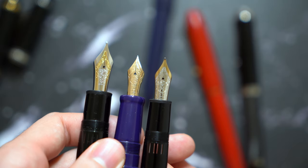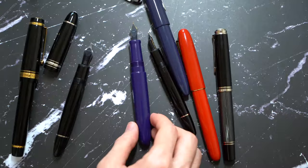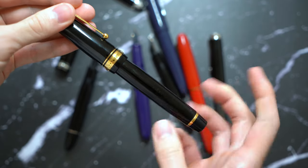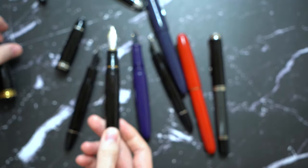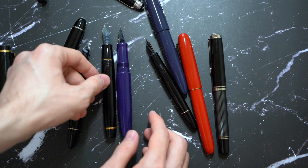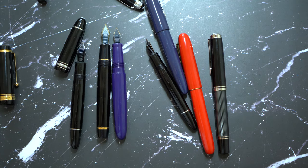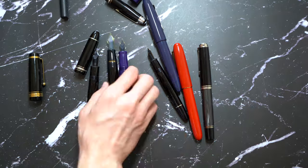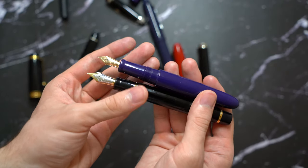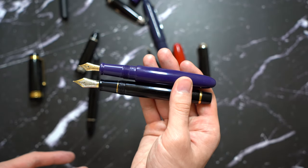I wish it were two-tone, which would make it a lot better. To get an idea of how long this pen is, this is the Pilot Custom Urushi — a very oversized pen — and the body is slightly longer than the Custom Urushi. It has the same girth as the Custom Urushi in the body, and it's a little bit slimmer in the nib section, but the nibs are drastically different.